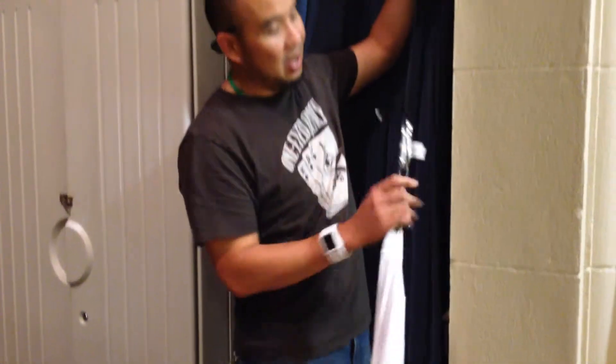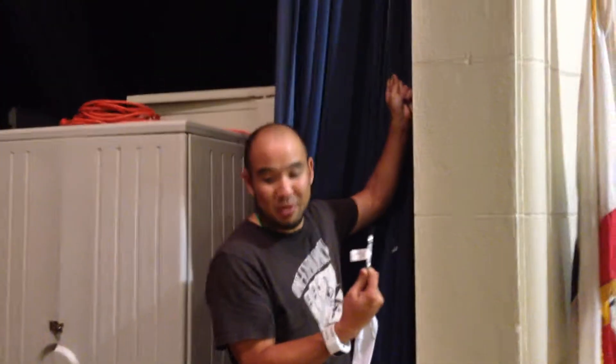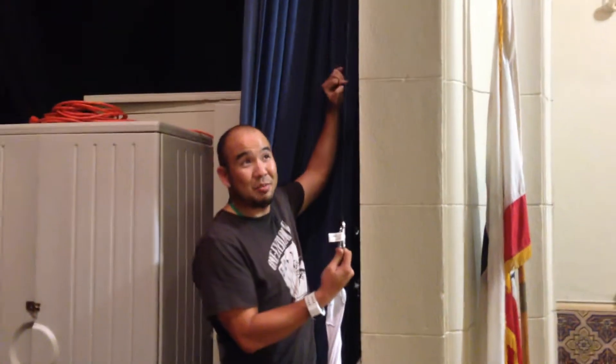So now I'm just going to hoist this all the way up. It'll automatically stop once you hit the top of the stage.